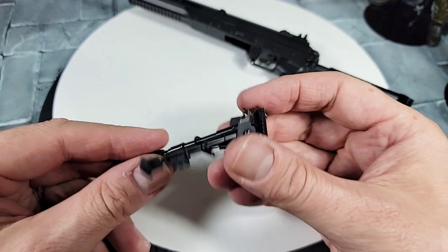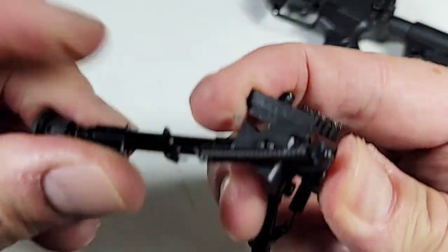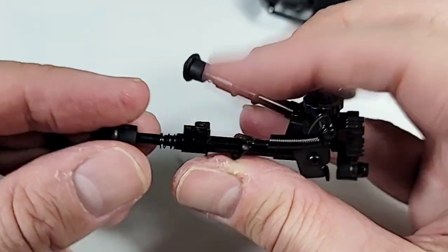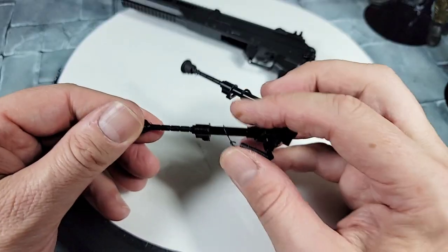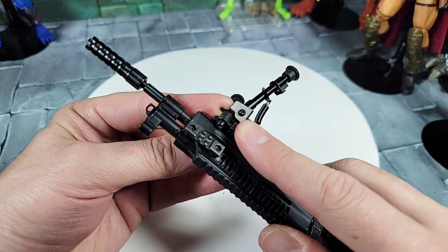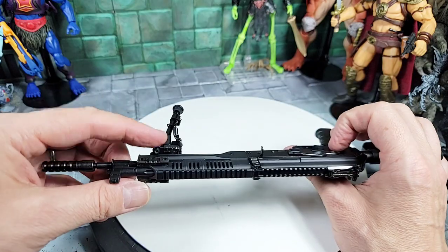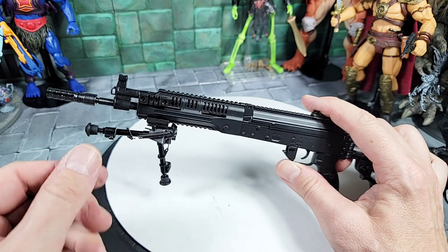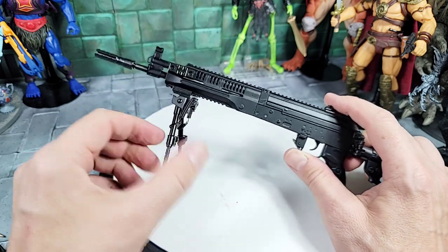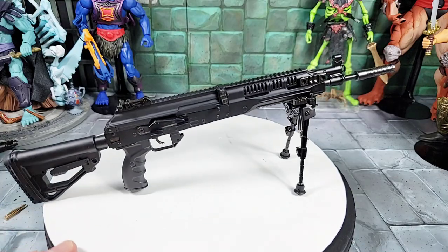The next accessory included is a bipod - this is really cool. It has a quick-mount lock that goes onto the rail on the bottom. It can fold up with springs on both sides, and the lower legs even extend - you push the pins in the back and you can extend the bipod. To attach it, go onto the rail and lock it all the way back until it's tight. Be careful because it's aluminum - you don't want to snap it. I set mine with the quick-release lever on the right side so the legs go forward.